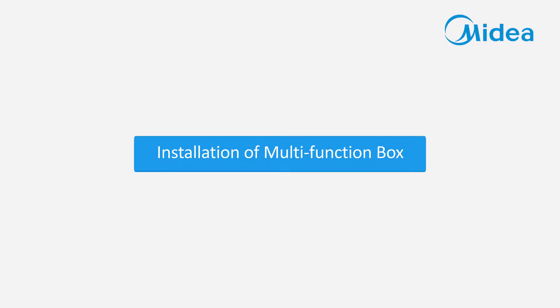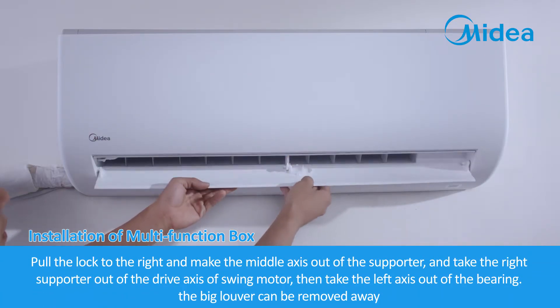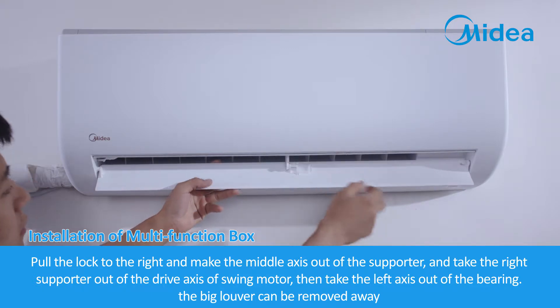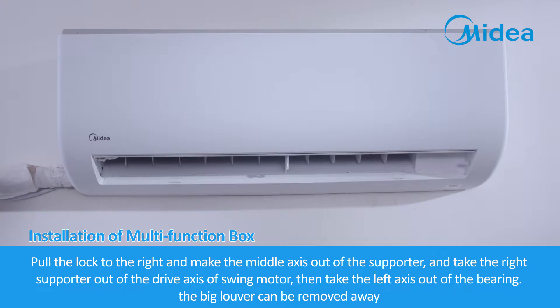Installation of Multi-Function Box. Pull the lock to the right and bring the middle axis out of the supporter. Take the right supporter out of the drive axis of the swing motor, then take the left axis out of the bearing. The big louver can then be removed.